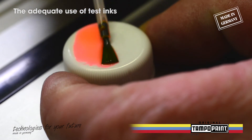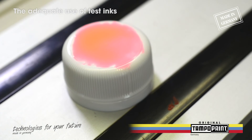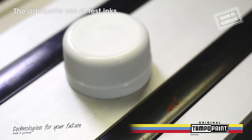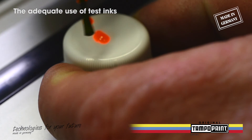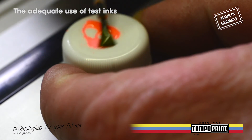Now have a look at the difference between untreated and pretreated caps. You can see the difference clearly — due to the right surface tension the test ink is held together and you can start printing.